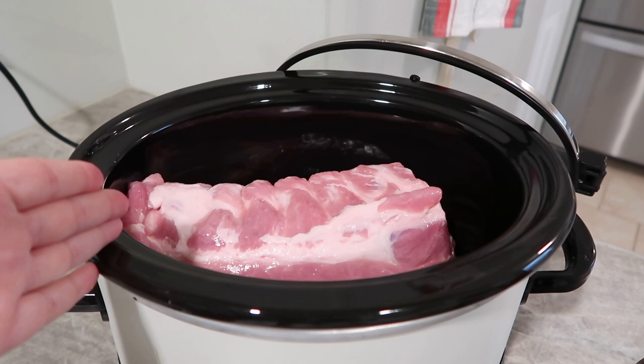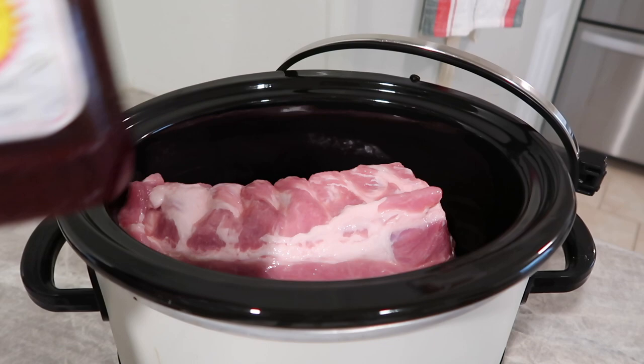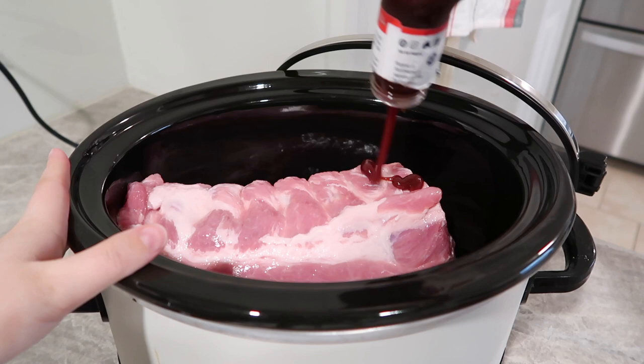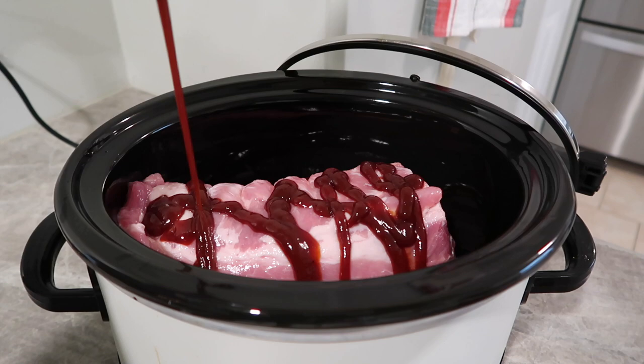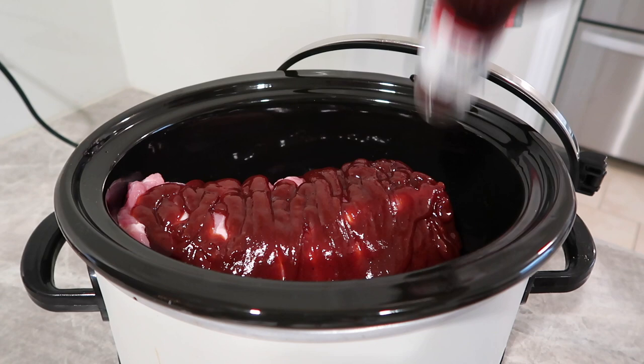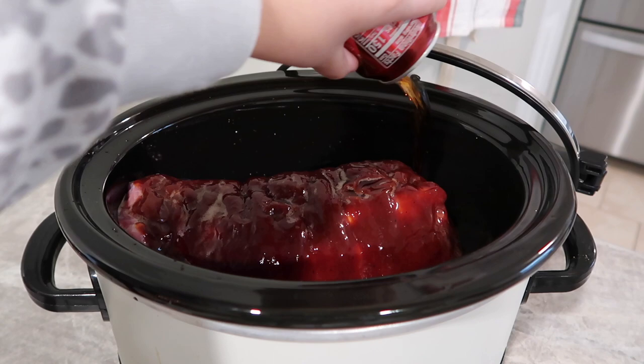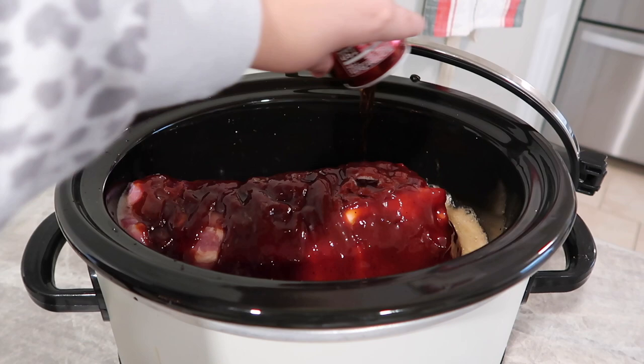In my crock pot I have my baby back ribs — these are pretty big so I cut them in half and trimmed them up a little to remove some fat. Our two ingredients: we're going to do some Sweet Baby Ray's barbecue sauce — you can use whatever you like, but this is my favorite. I'm covering the ribs really well, probably a cup and a half to two cups depending on how much you're cooking. The second ingredient is a can of Dr Pepper — a full 12 ounces right into the crock pot.